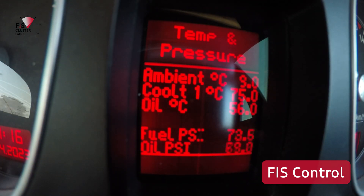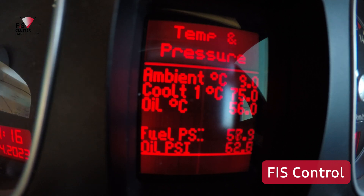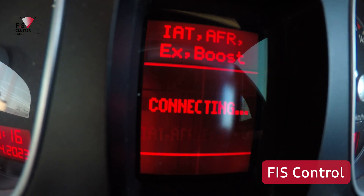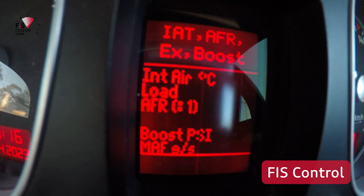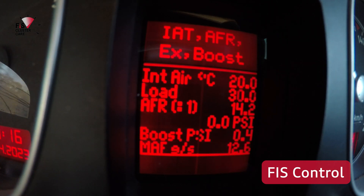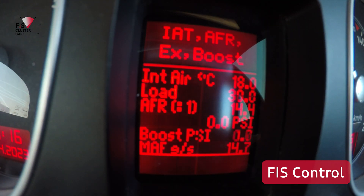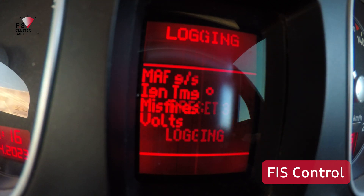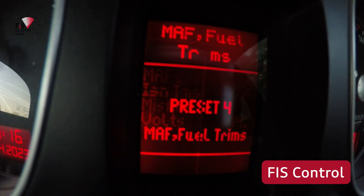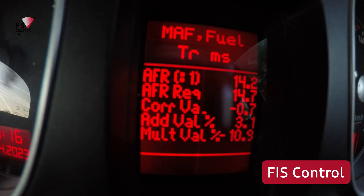With each preset you can show up to six values at a time, which is pretty awesome. I've left these mainly unchanged as it's quite fiddly to adjust the values, as you have to know what measuring blocks in what control module you'd like to display. The first preset is showing temperatures plus oil and fuel pressure.